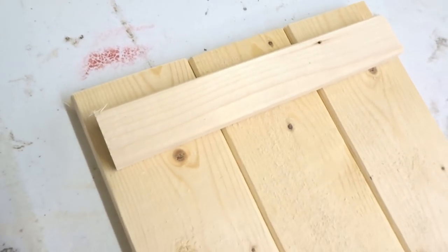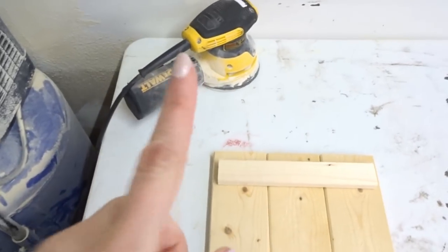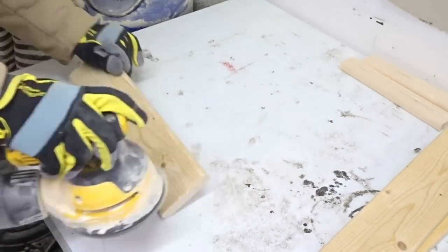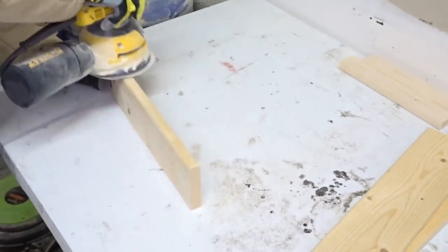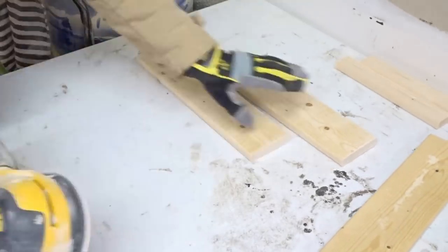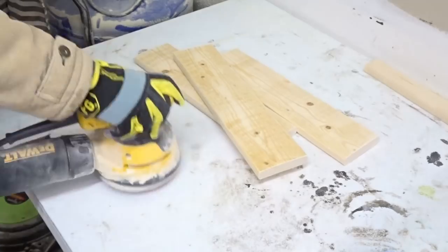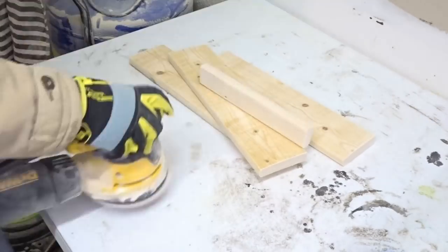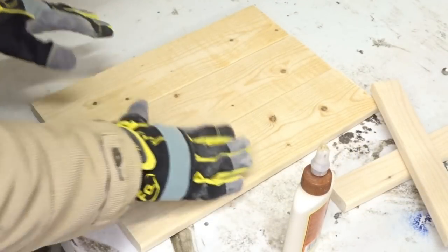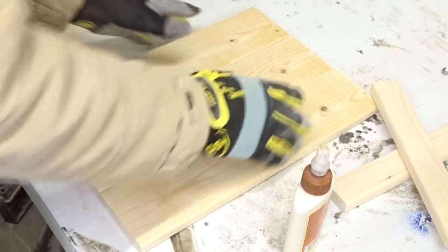However, I kind of like the look of it being a little bit shorter than the actual full width of the board. So now I'm going to go ahead and use my orbital sander and sand all the wood down with 80-grit sandpaper. Now all of our pieces are sanded and I've picked the nicer side of the wood, which will go on top so you'll get a nice finish once you're painting or staining.